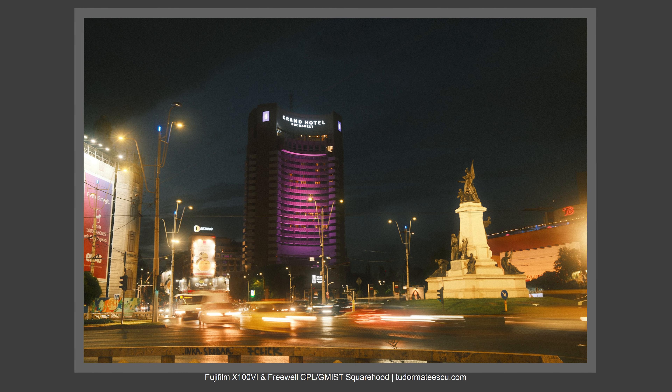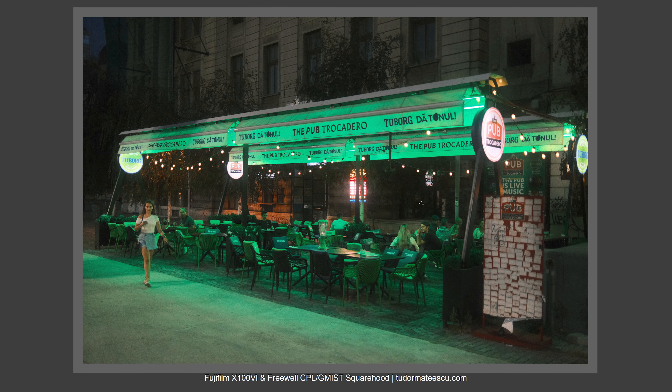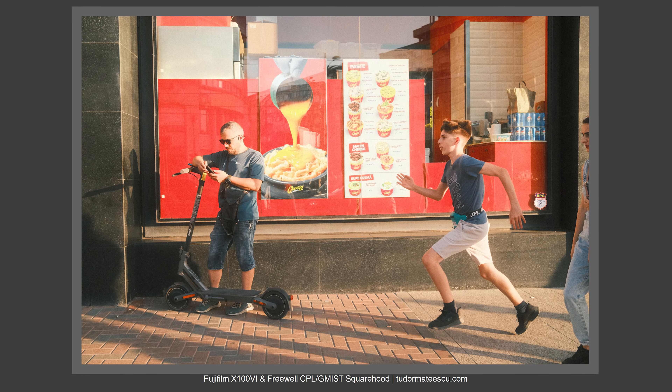It's mind blowing what you can do with different film recipes and these two filters. With the Freewell square hood with two filters, you basically have three filters on your Fujifilm X100VI: the built-in ND filter, the CPL filter, and the mist filter. What more could you want?